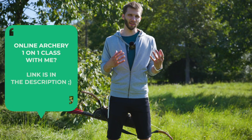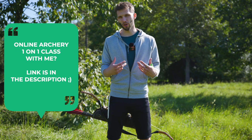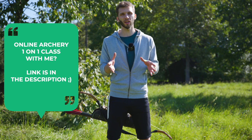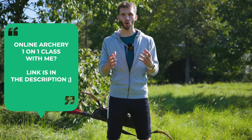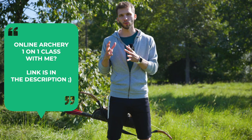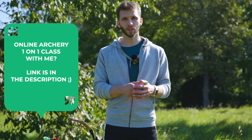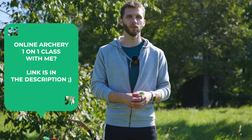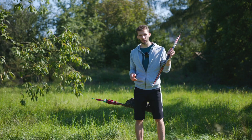Maybe you see there are many things you want to improve but don't know how. We can solve this together with an online one-on-one video class where we can go through your archery and improve so many things in the shortest amount of time. Jump down to the description for a link with more information.